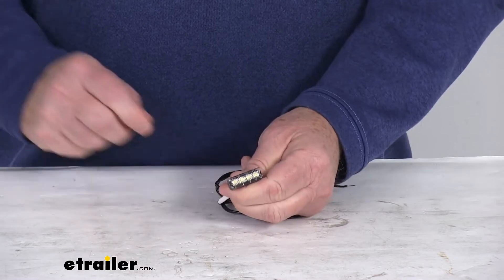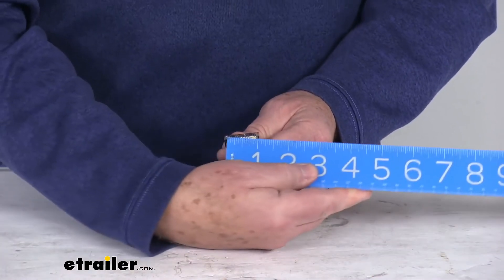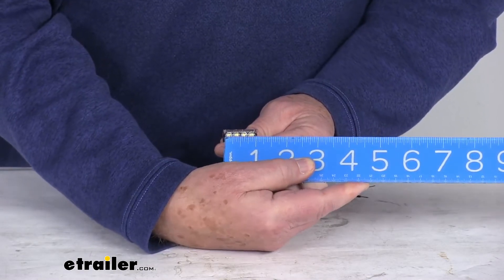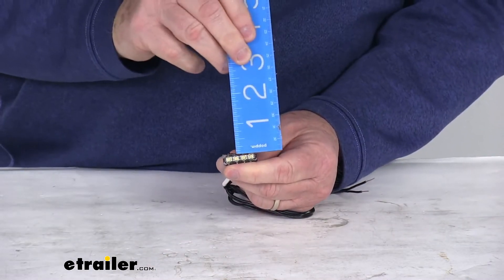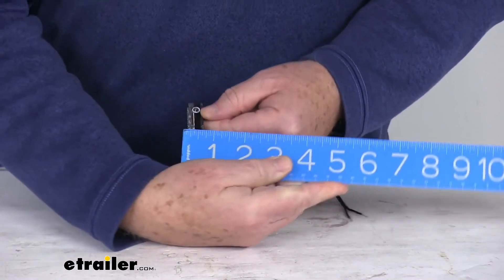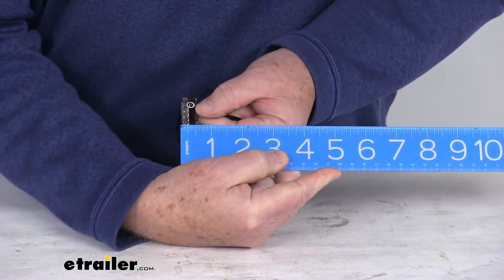Now I'm going to measure the light for you, and then we're going to hook it up to some power. The length of this light is 1⅛ inches, the width is about 3⅛ of an inch, and the total depth is right at about a half an inch.